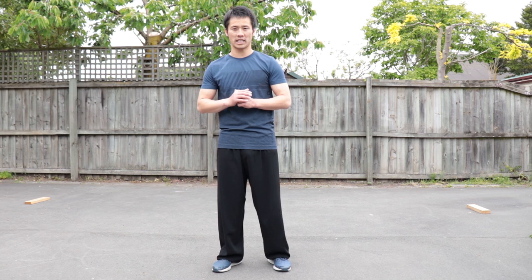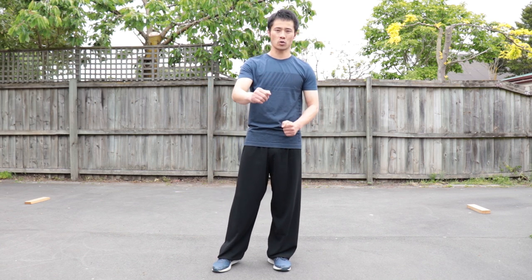Before we start training, let's do a checklist. Do you know how to do a cut wheel already? And a butterfly kick? If yes, that's great. If not, I'll put those two links down below so you can watch them later, because those two kicks combined together can make an aerial kick become so much easier. Okay, let's start our training.